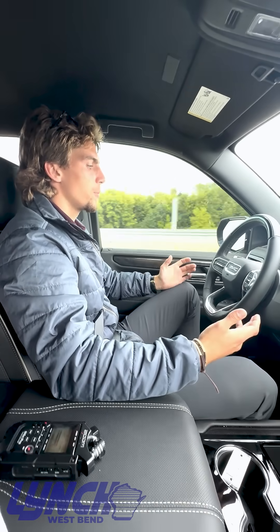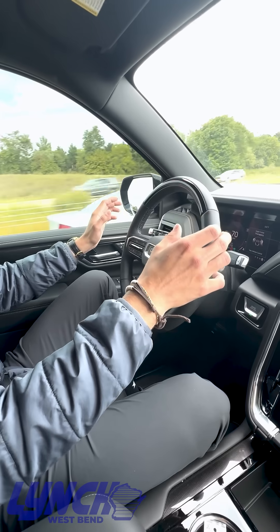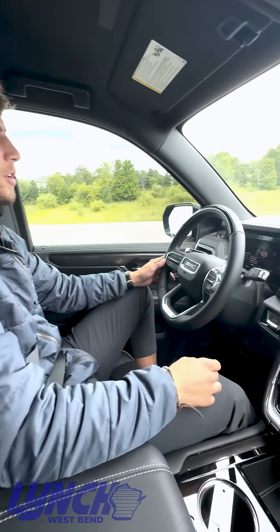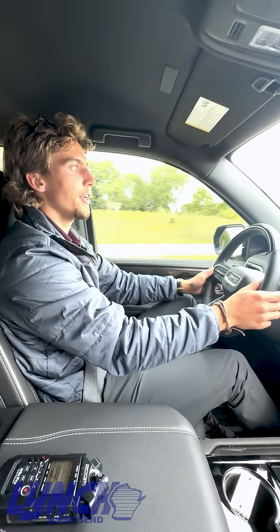When you're looking to turn off Super Cruise, all you're going to do is click that button one more time and Super Cruise will disengage, and then you just take control of the wheel like that. Cruise control is still going to be on, so you're just going to have to steer, and then to cancel out cruise control you just do it like regular or hit the brake.